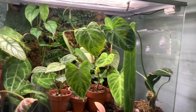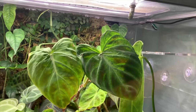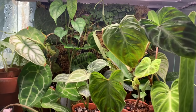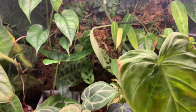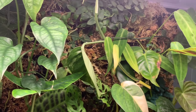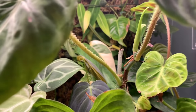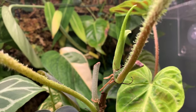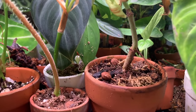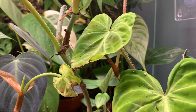I also have a bunch of smaller varicosums growing in my biopod, which is like a self-contained ecosystem controlled by an app where I can control the lighting, humidity, temperature, irrigation, and misting. I have a bunch of my rarer plants propagating in there and I find that the varicosum does really, really well — it is almost a weed. I can take a cutting and it will root in no joke a week, and the plant I took the cutting from will grow a new shoot in about the same amount of time.